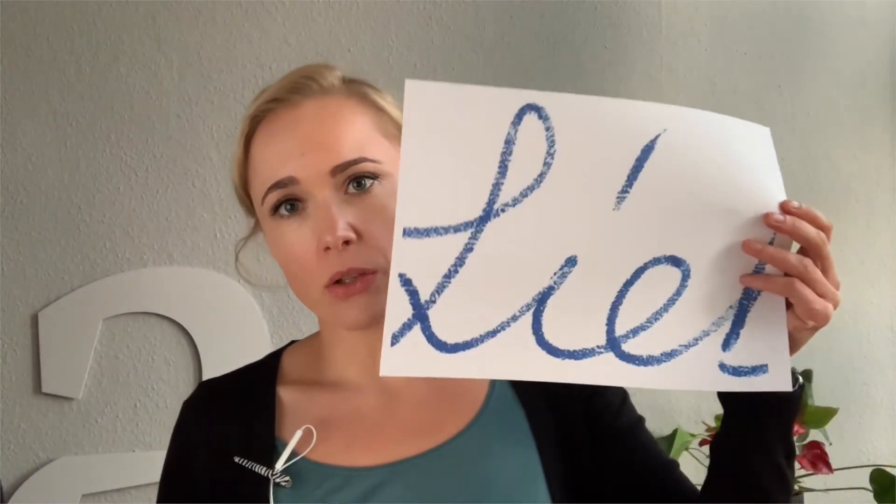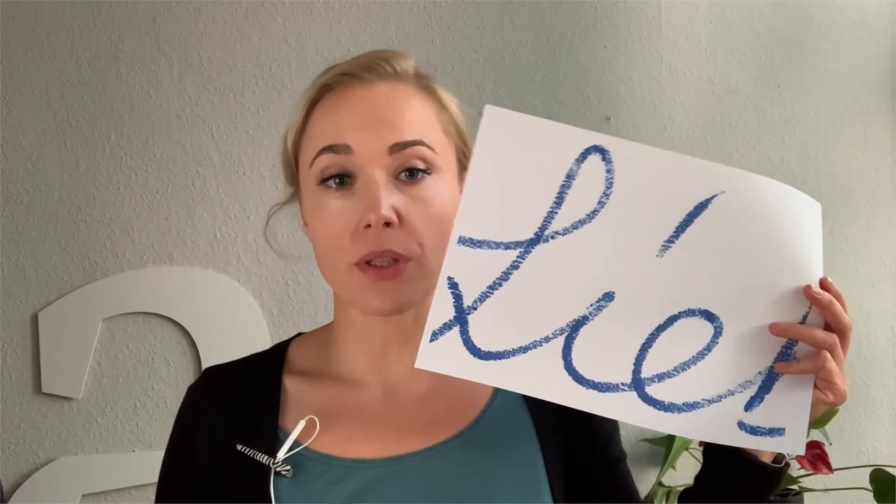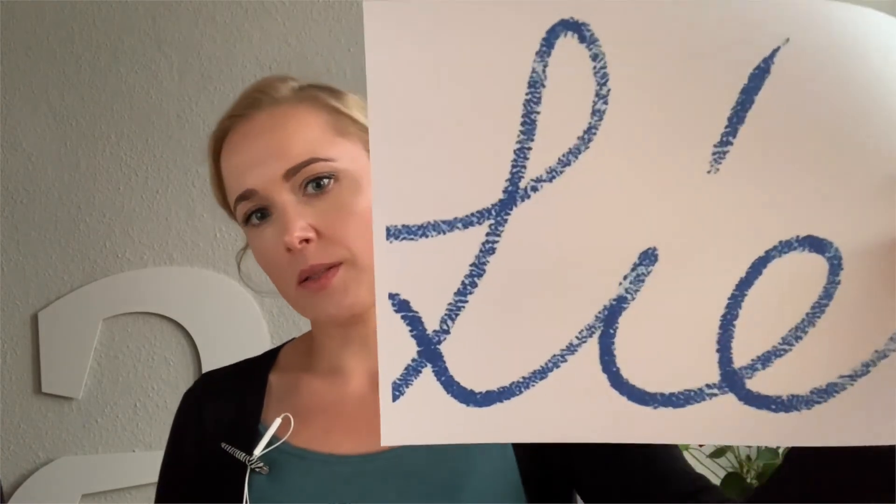Since the font uses PNGs, unlike vectors, these are not scalable infinitely. Some of you might wonder how large can it get? The highest resolution in the font allows you to print the letters in approximately 20 centimeters height. Above that it starts getting blurry and pixelated.